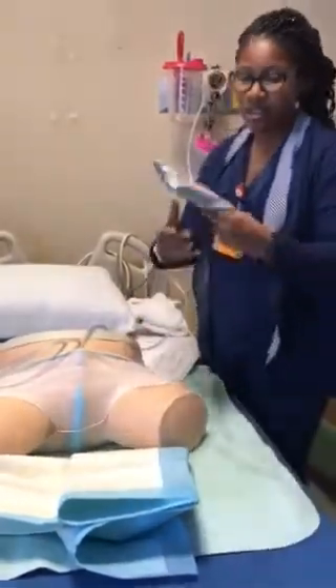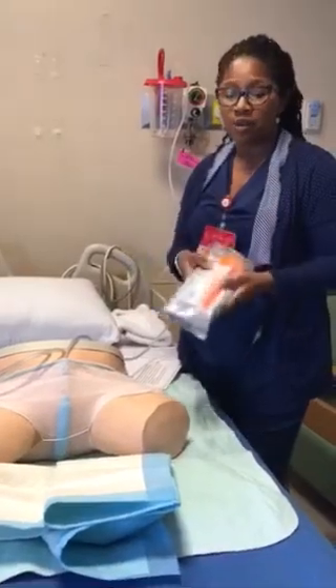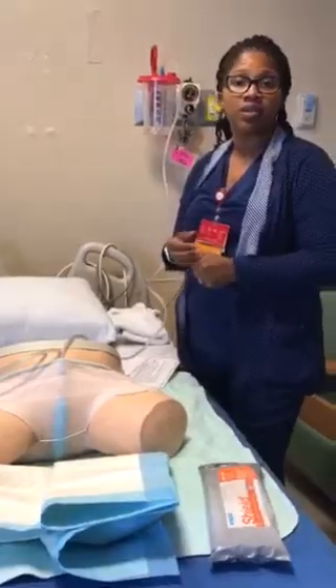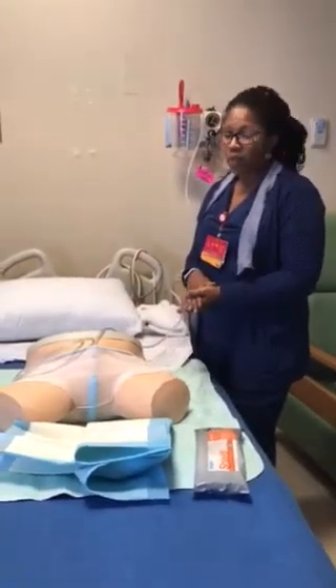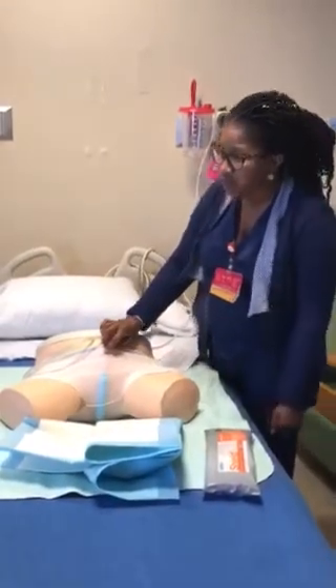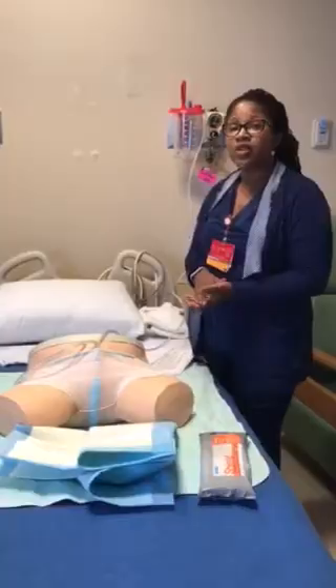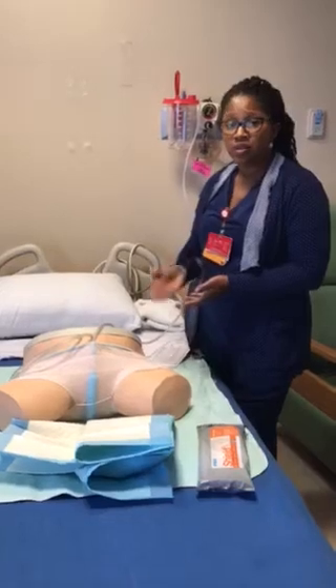You want to make sure that you're using your wipes and cleaning that area prior. For Meditech, documentation is going to be charted under the external condom catheter area. Also, make sure that you're changing it out once a shift or every 12 hours to keep it clean. At that point, you should assess the skin and make sure that it's still dry and intact.